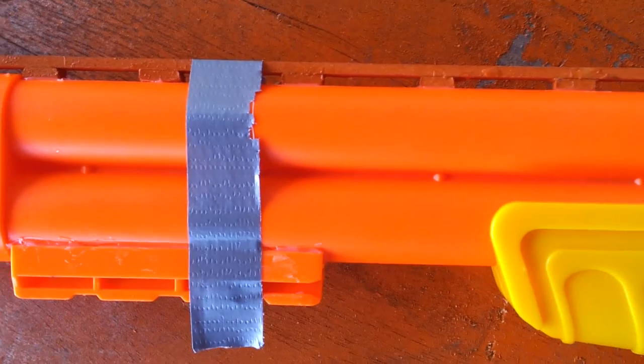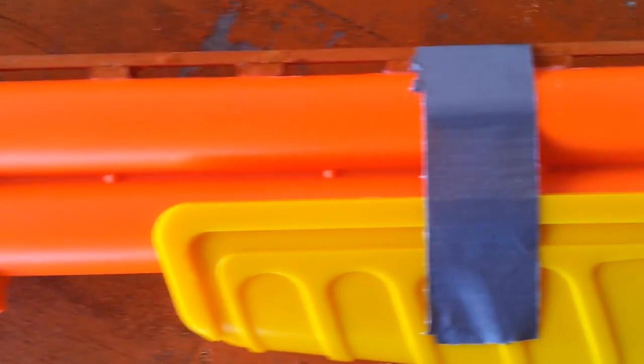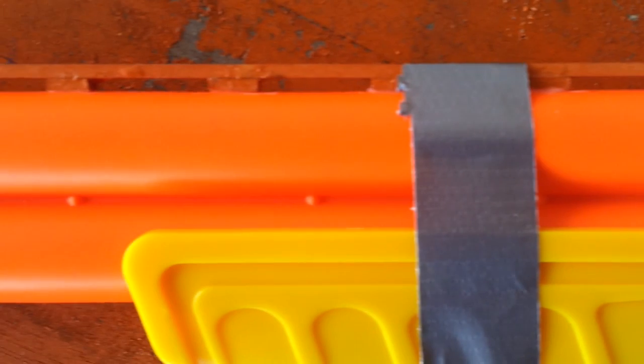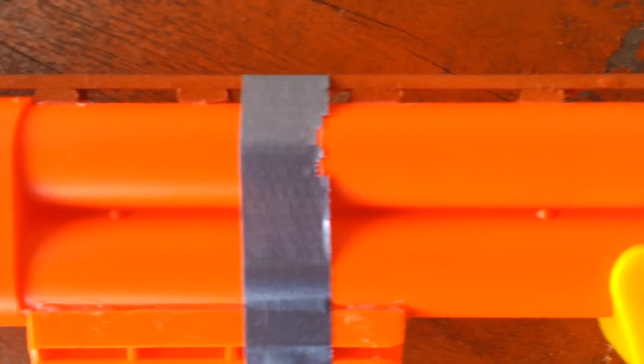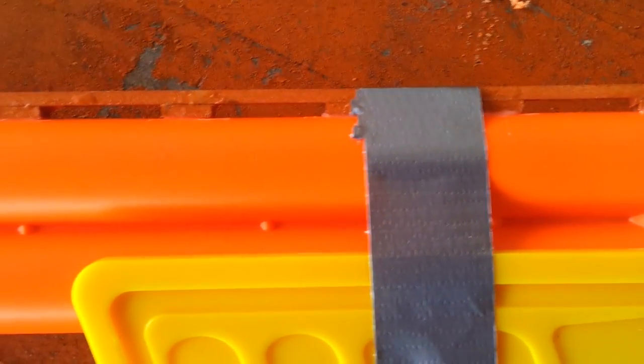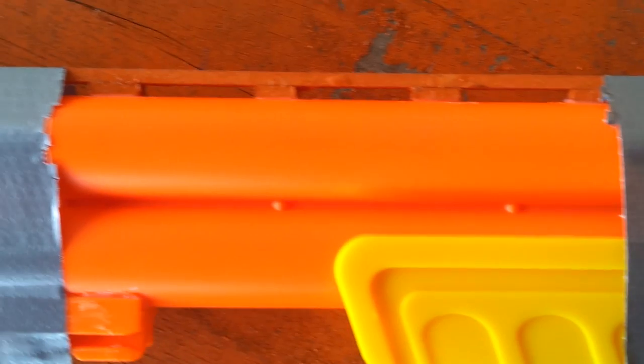Some duct tape is holding down the top magnum rail that I'm adding to make it look not really more realistic, but just kind of cooler. I made it using three-eighths inch basswood, and then just cut small segments every one and a half inches to make it look just a little cooler.